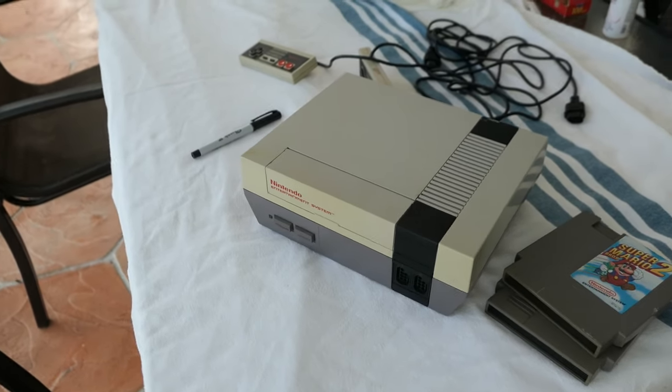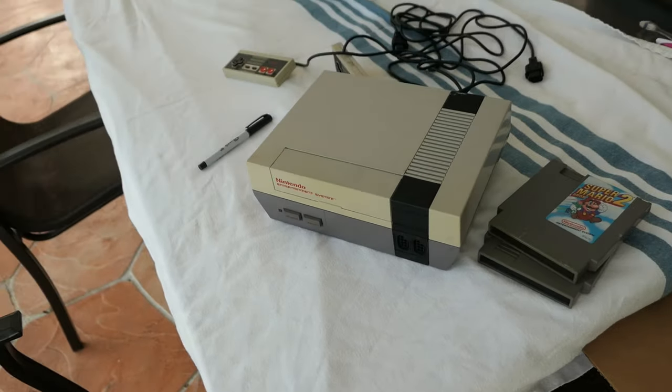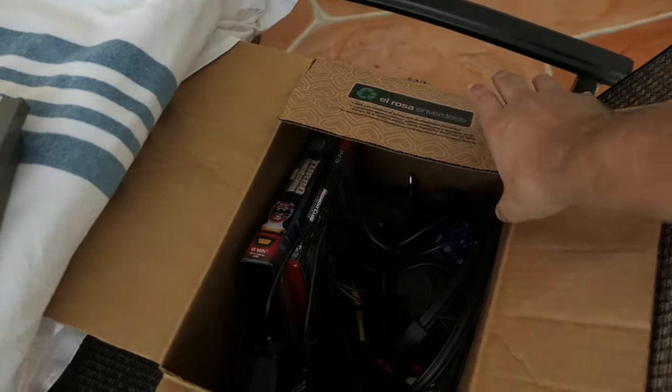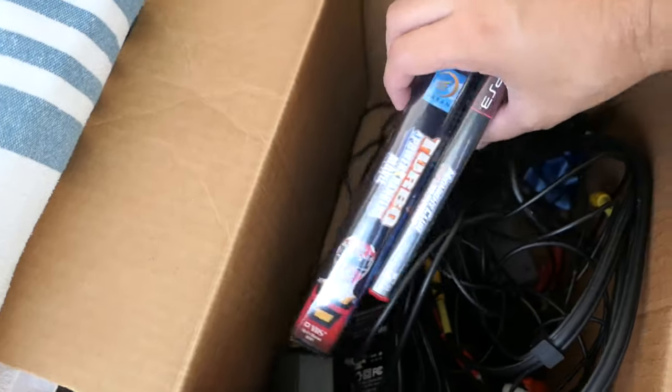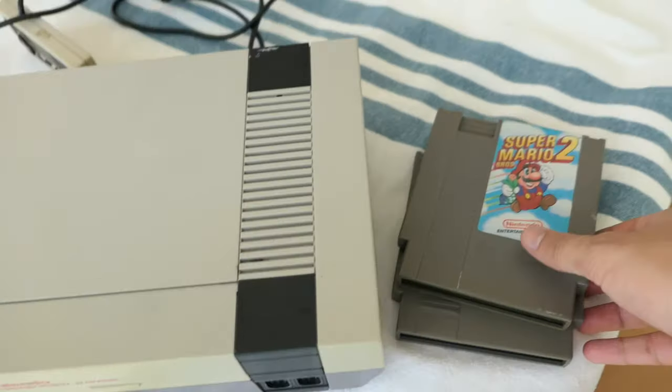What's going on guys, it's your man James aka JP back again with another restoration video. We are outdoors which means we are doing a project today. I got this big box of stuff from the thrift store the other day — some VHS's, some games, whatever — but I got this NES with games and controllers and all the cables for only five bucks.